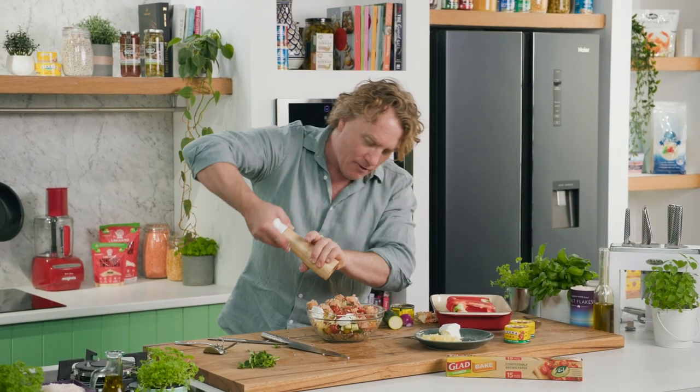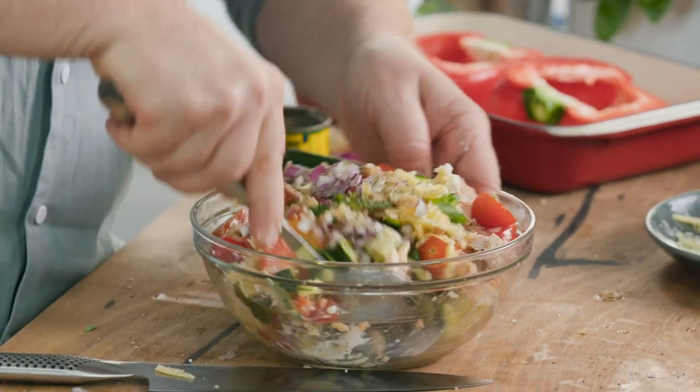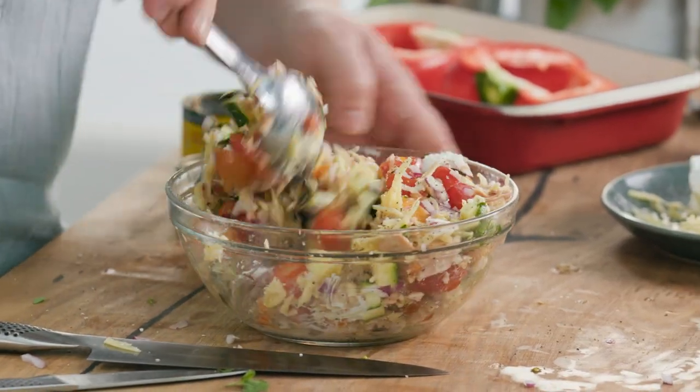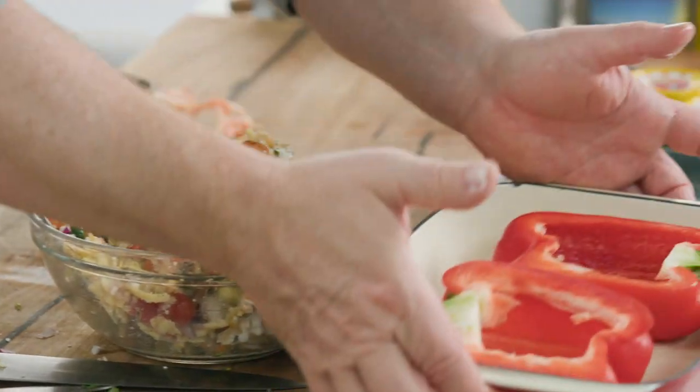Some extra virgin olive oil to make it even tastier and some black pepper — a good twist of black pepper. Beautiful. Then it's just a matter of mixing it around a little bit to make sure everything is incorporated and mixed up nice and evenly. It looks great and smells great just like this. I could eat it just like this as a salad, but we've got to pop it into the oven.